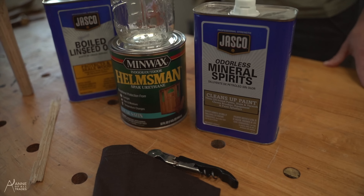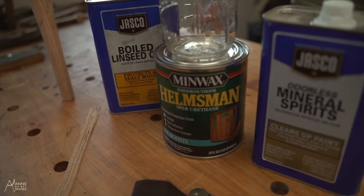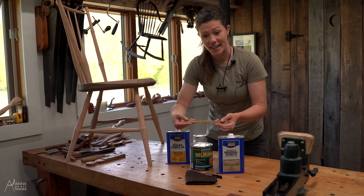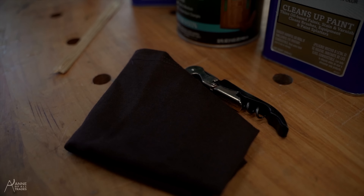We need mineral spirits, polyurethane, and boiled linseed oil. We will stir it with this very fancy stirring device and we will apply it with this very fancy old t-shirt that has been cut.